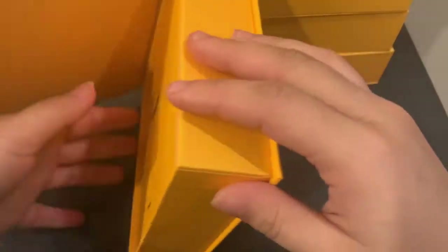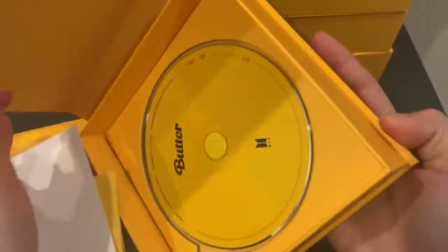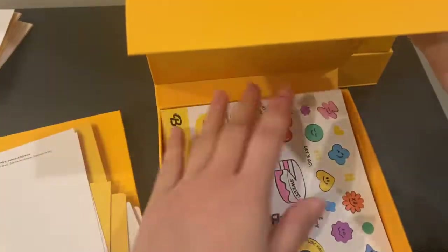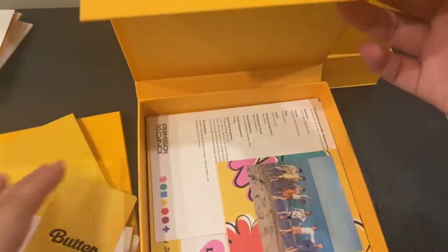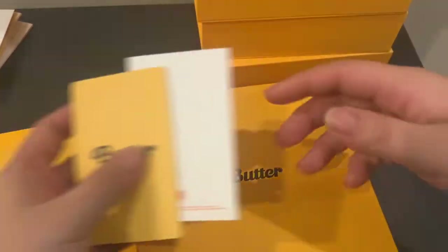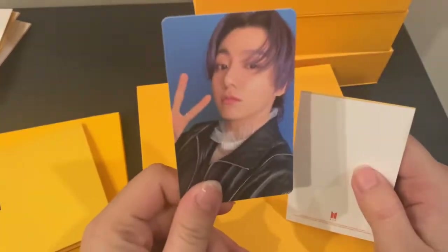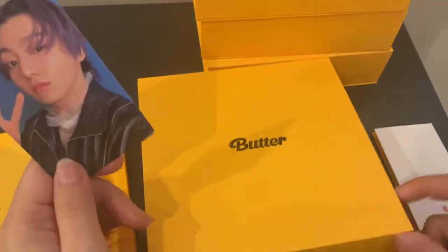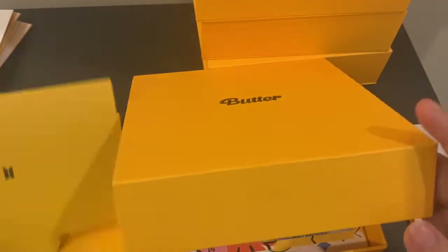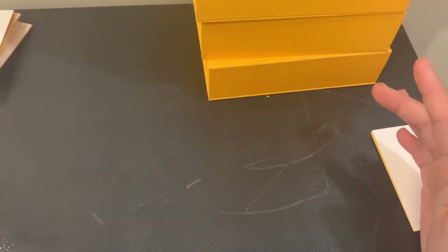I already traded Tae cream, so when I did the overview you won't see that photocard anymore unless I pull it again. But I traded for JK. I literally traded Tae cream for this specific JK cotton and we pulled it — yeah, it really had to happen. I guess I digress. We got this JK.